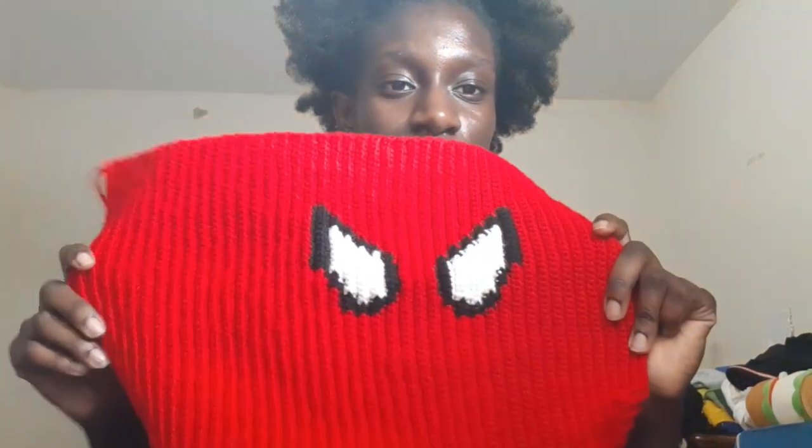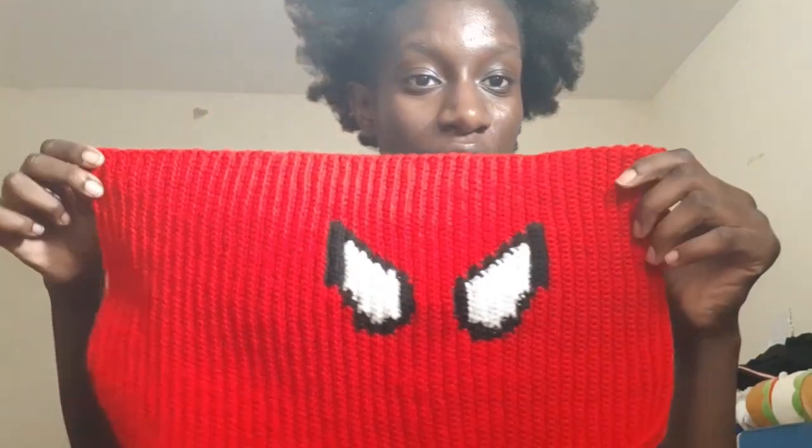After you finish your Spider-Man eyes, you're going to add 20 rows on top — so both sides should be 20 rows, Spider-Man eyes in the middle, then 20 more rows. This is how your project should look after you've done the amount of rows. I felt like I didn't need to do as many rows on one side because it was stretchy and big enough. If your project looks like mine where it starts longer and goes smaller, that is completely normal — that's how your project should be. Don't restart, don't think you're doing it wrong — you're doing it perfectly right.